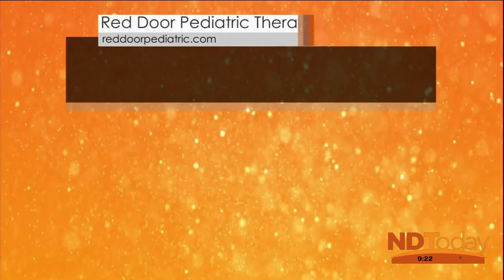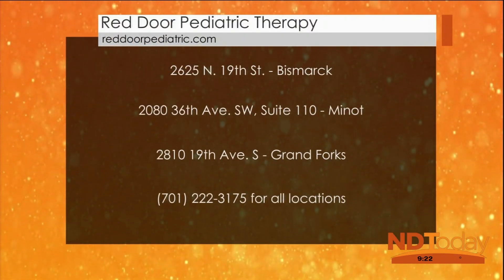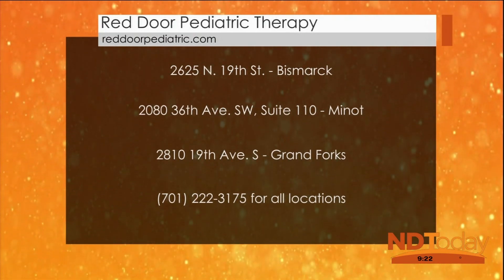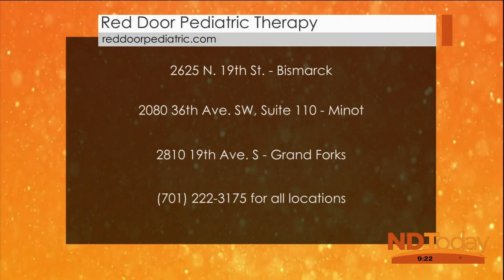If aquatic therapy is anything like kids just playing in the pool, you'd have a hard time getting them out of the water — what a great way for them to be learning and growing at the same time. You can find Red Door Pediatric Therapy at three locations in Bismarck, Minot, and Grand Forks. For contact information, call the main line at 701-222-3175.